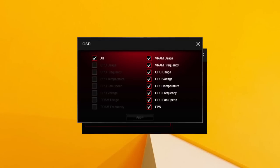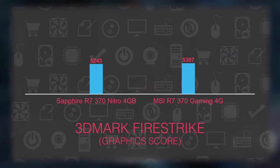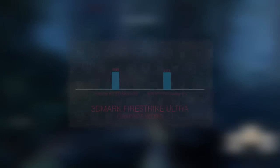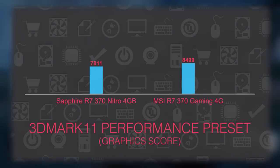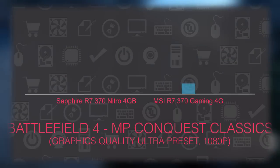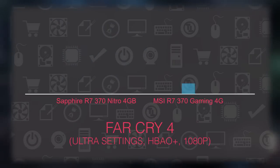Due to a bit higher GPU clock speed and larger amount of video memory, you can expect a somewhat bigger FPS count compared to other models we had a chance to test, like Gigabyte's Windforce and Sapphire's Nitro version of the R7 370. 1080p resolution is the name of the game here, though you will have to dial down graphical settings a bit if you want to be around the 60FPS mark.